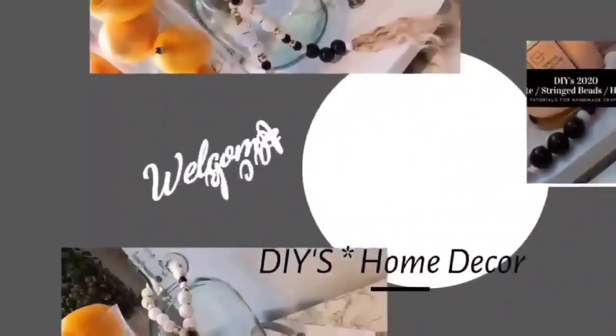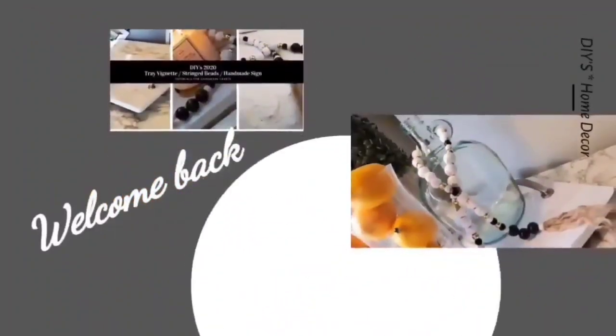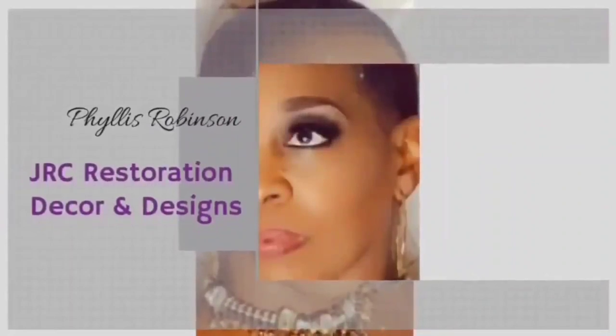Hello everyone, welcome back to my channel, JRC Restoration, Decor and Designs, and my name is Phyllis. Today's video, I am sharing with you two DIYs that I created to put in my powder room, which I am decorating for spring. That video follows right after this one, but first, let me share with you a clip from my Amazon haul using a scarf to be the first DIY project. I want to thank you all for stopping by.